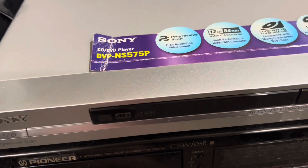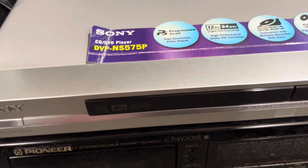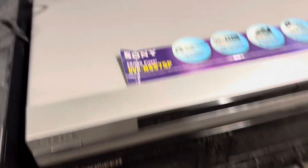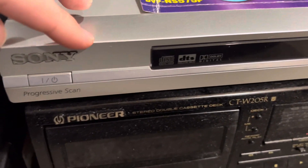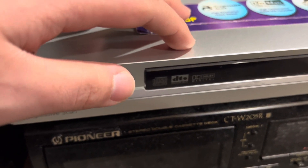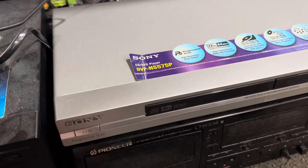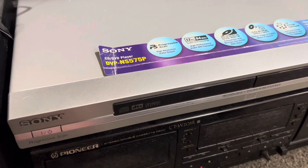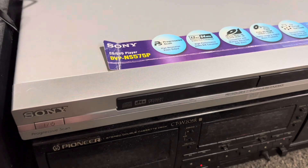Keep in mind, Sony was no longer doing budget models anymore in 2004. They were no longer having the cheap entry-level model. They went away with the cheap model that year — there was no budget model. So every model after that had S-Video.